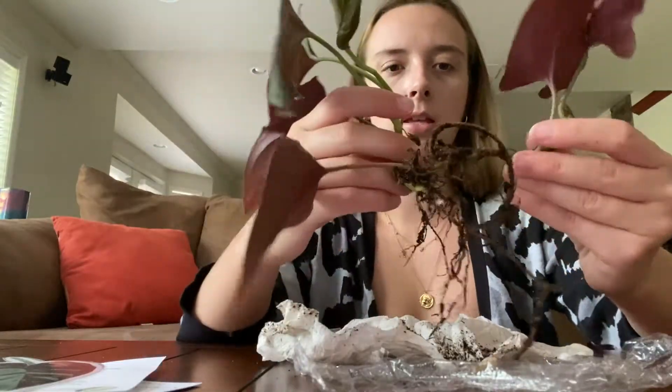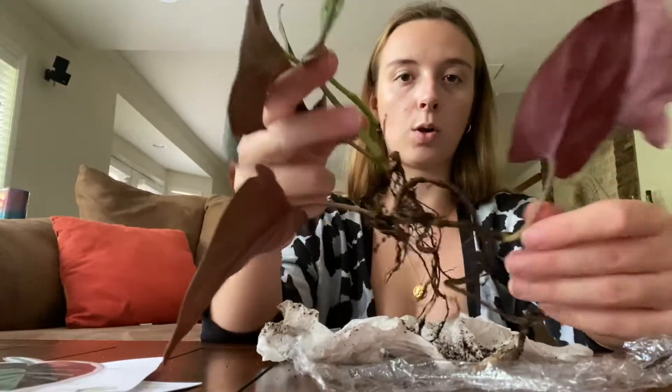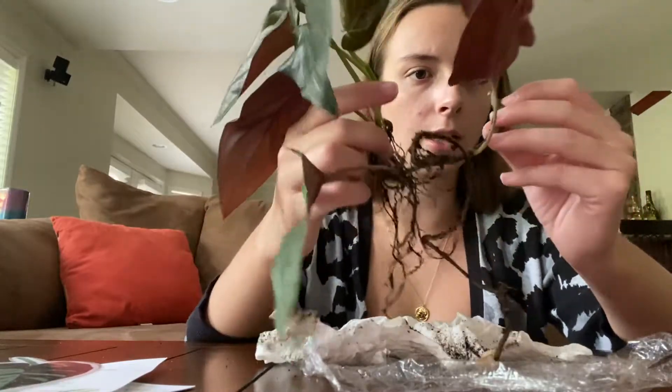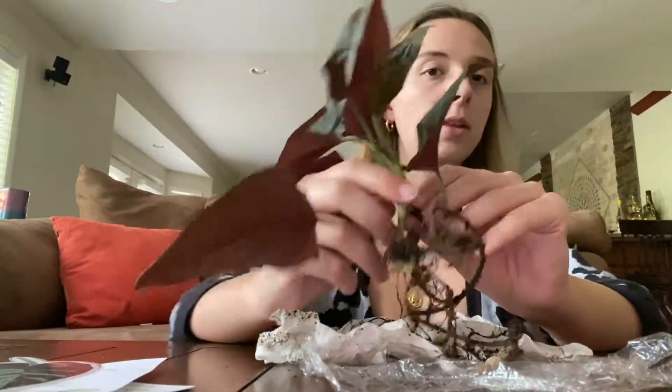I think it's connected but there's like two growth shoots — there's this one right here and then this one, and they're both kind of vining already. But yeah, I'm going to pot this up and I will show you what it looks like afterwards.